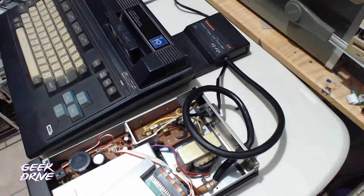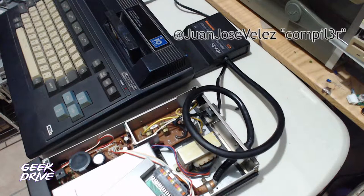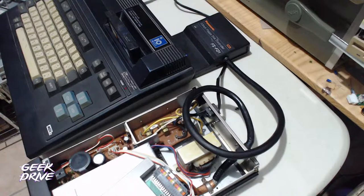Hola, ¿qué tal? Amigos y amigas de Más Nerd que Geek, un proyecto más del canal Geek Drive que pertenece a videojuegos.com. Estamos muy contentos esta ocasión de hacer un stream rapidísimo, ¿verdad? Es un proyecto interesante que quisimos compartir. Mi nombre es Juan José Vélez y los estaré acompañando en esta ocasión. Vamos a ver qué podemos hacer con este proyecto interesante.